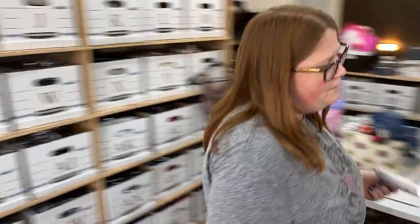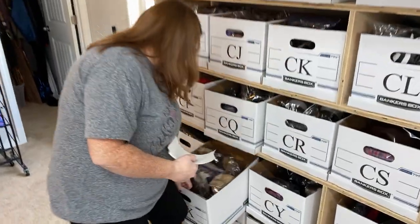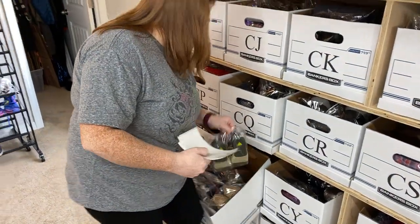The nice thing about Lonnie's over at Shed Flips is it's got a perforating wheel to make folding down new tabs straighter and easier. But again, it's not like a requirement.